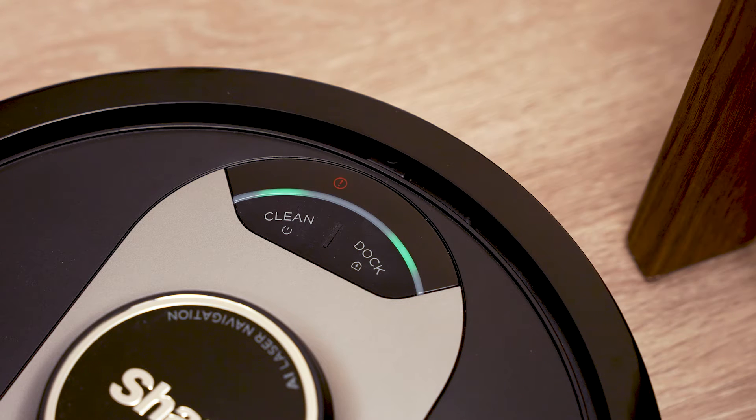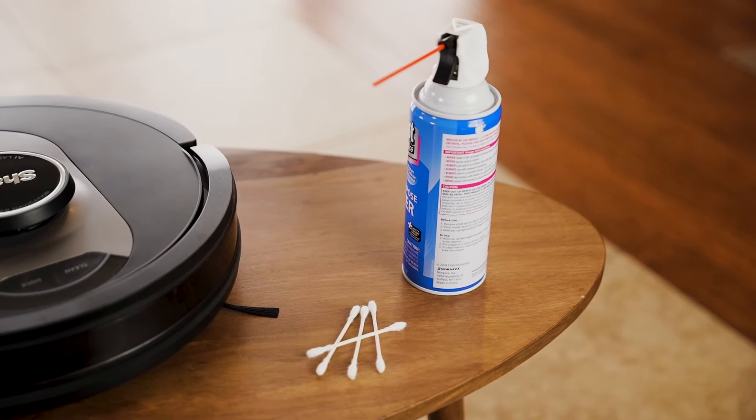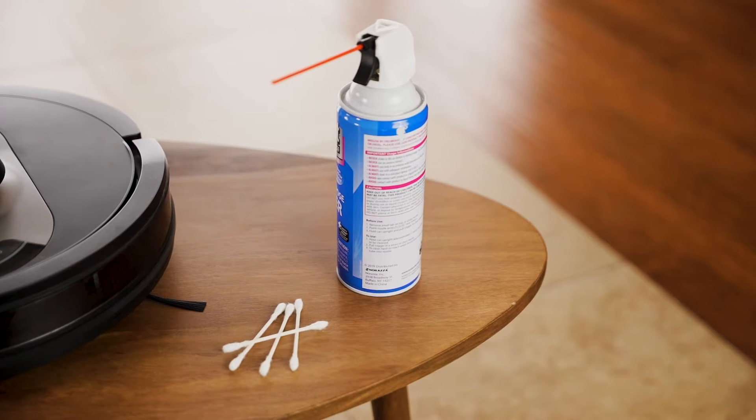If the clean and dock lights blink green with an exclamation mark on the top of your robot, then it's time to further clean the navigation module. All you will need is a few cotton swabs and a can of compressed air. If you do not have compressed air handy, you can still clean the module with the cotton swabs.